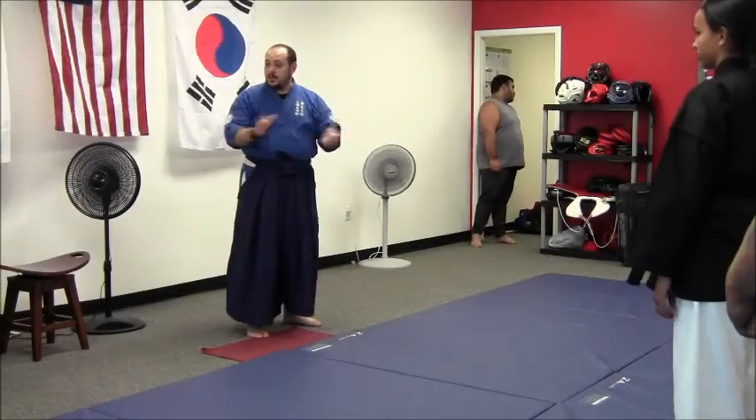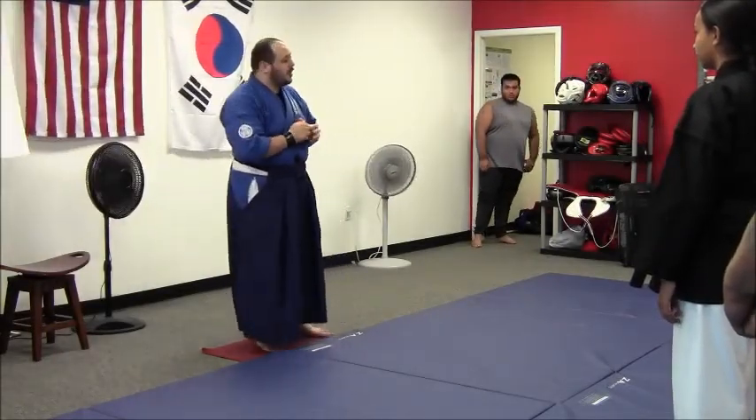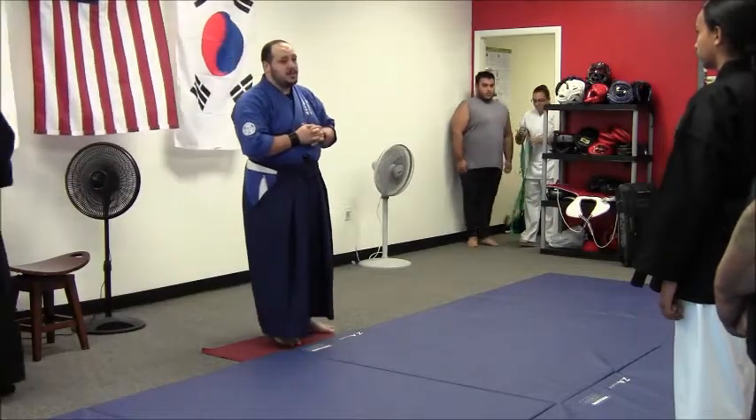Thank you guys for having me. My name is Kyoshi Brett Gordon. I am Yusuke Dai of American Yoshinkan Aiki Jiu-Jitsu, which was founded in 1957 by Yutashi Masaka. The current Yusuke is my instructor, Stephen Hatcher, at the club of Soha.